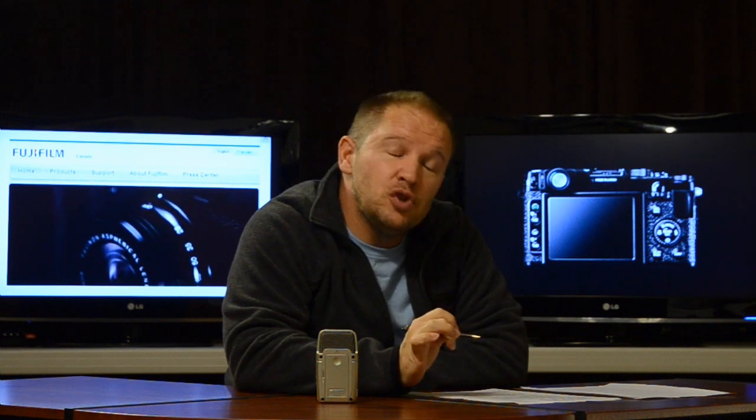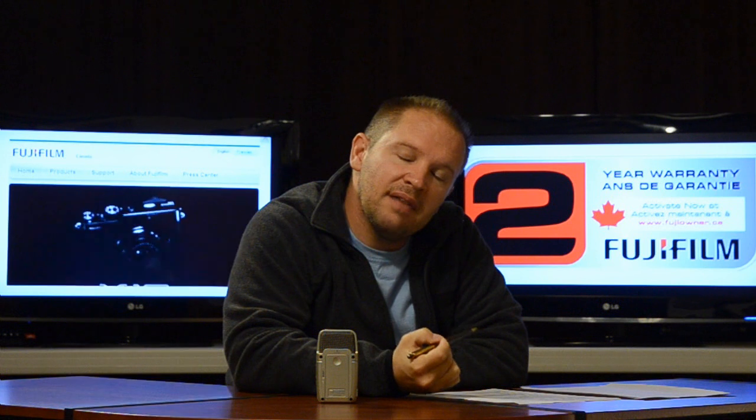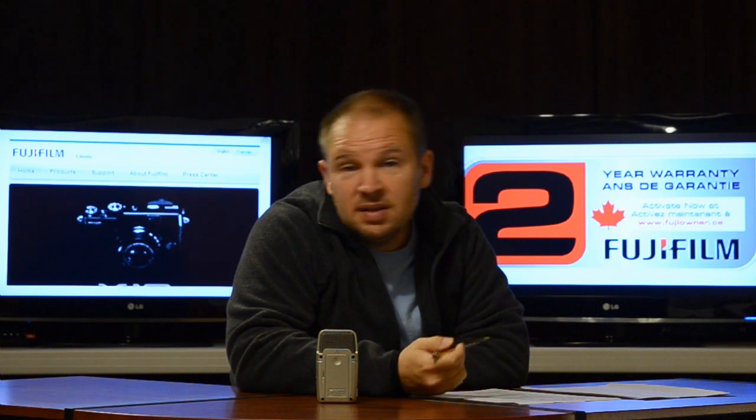Some really cool accessories: the retro leather case looks really neat — think Leica, really cool, and I think that's what Fuji is aiming at here. It has a machined metal lens hood available as an option, which is a really nice thing to have. And a TTL flash is also available.